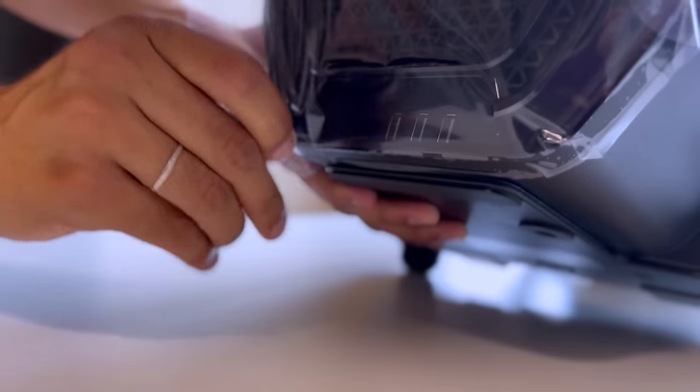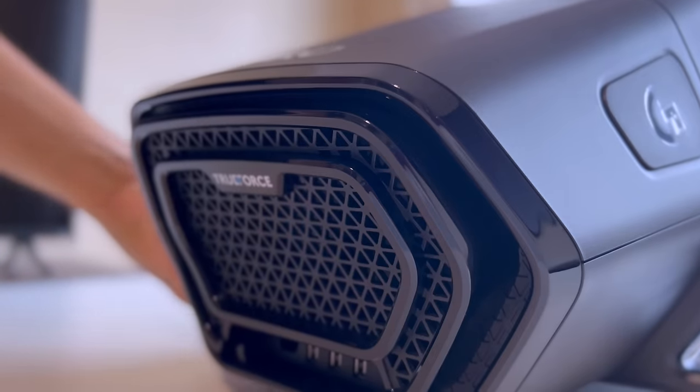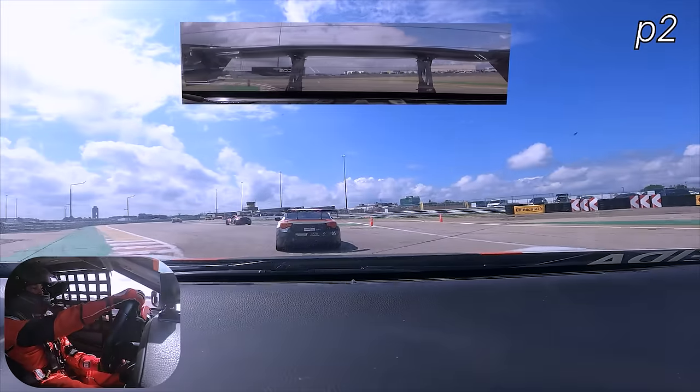It all came back. A big portion of my story is related to it, made possible by it. Now I'm a pro. I coach, I race, both in the simulator and in real life.